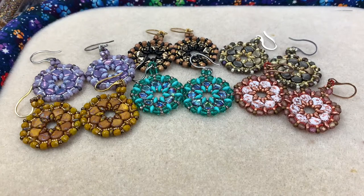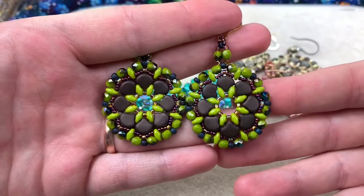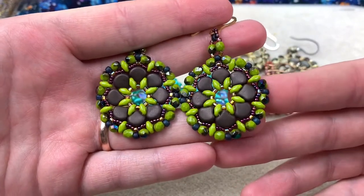Hello everybody, welcome back to Space Pickle Designs. I have an earring tutorial for you — I'm going to call these the Manhole Ginkgo Bead Earrings, just because it resembles a manhole to me. We're using pretty common beads, and this is the color way we're going to be making today, so if that looks cool to you just keep on watching.